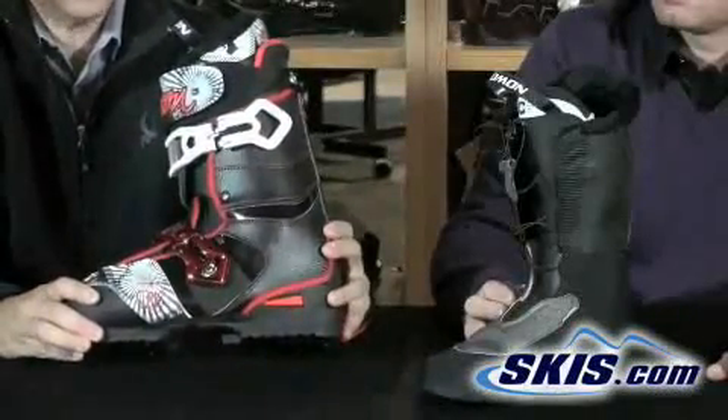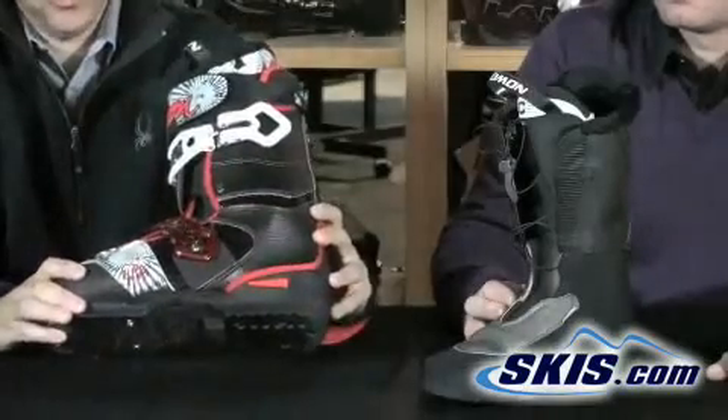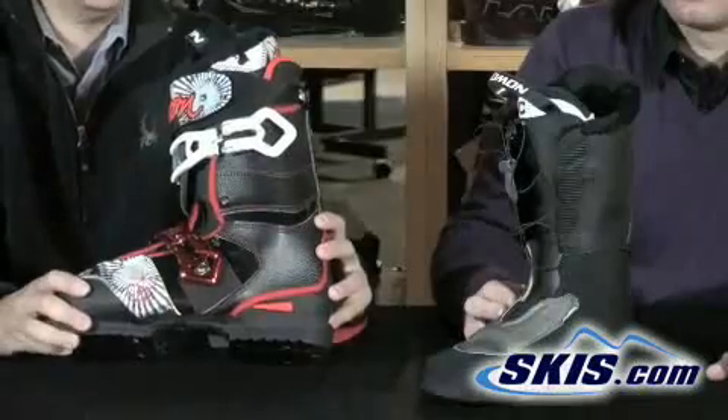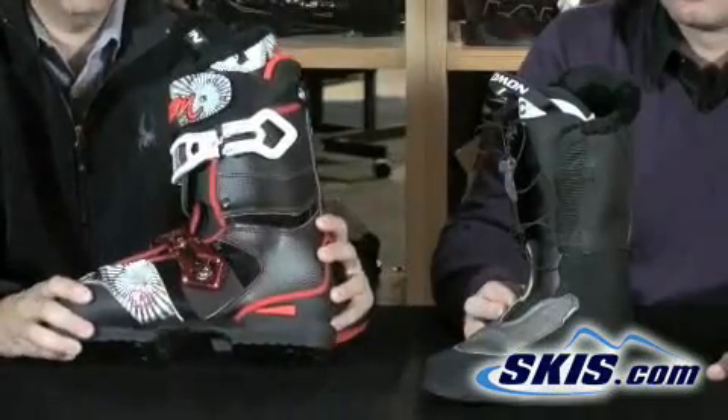The SPK Pro model boot from Salomon is a great high-end, deluxe, feature-packed freestyle boot — great on the slopes and great at the bar.